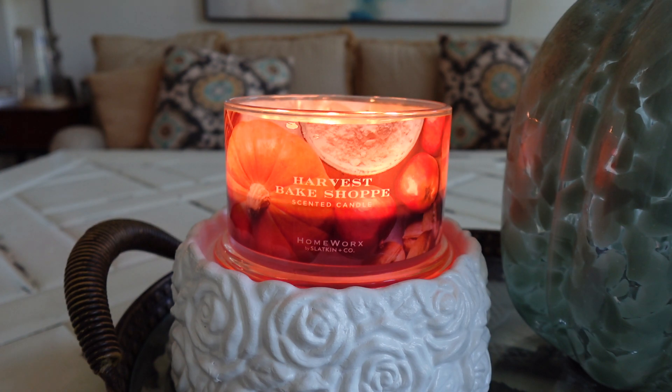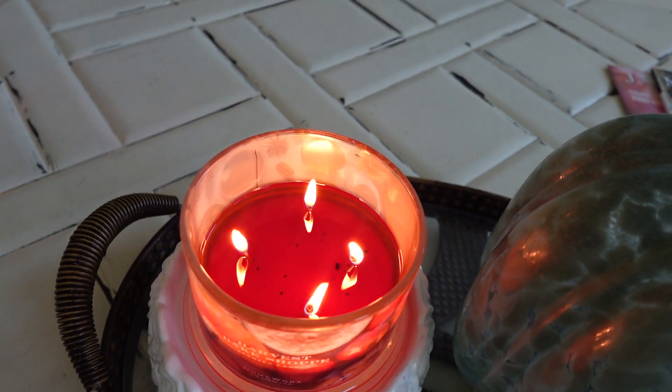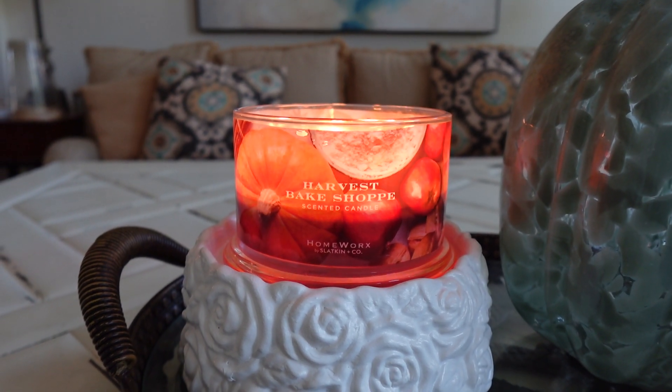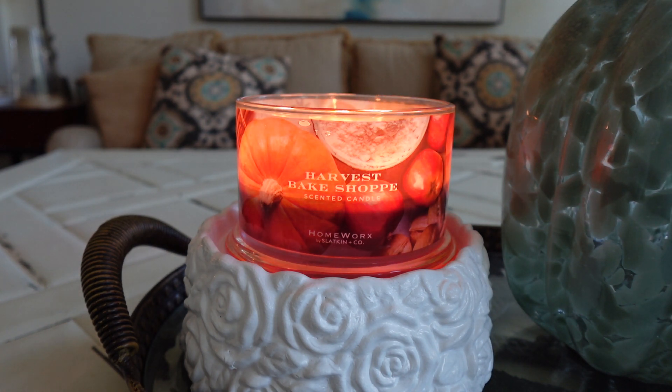This is a great fall gourmand scent. If you want one of those classic fall candles that Homeworks is really good at making, this is a great option. I'm really enjoying it, and it's also a good performer — which is a double thumbs up, because I've definitely had some performance issues with Homeworks lately. The inconsistency is frustrating: some candles have done well and some have not, so I kind of just cross my fingers. For this one, I'll go ahead and give you guys an overhead view — I've been burning this for about three hours now.